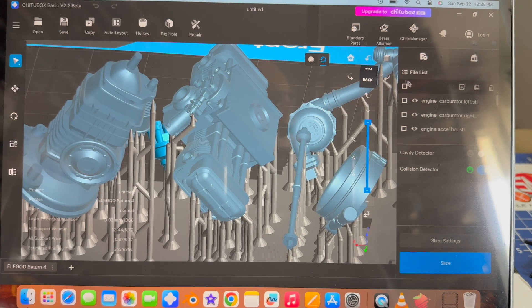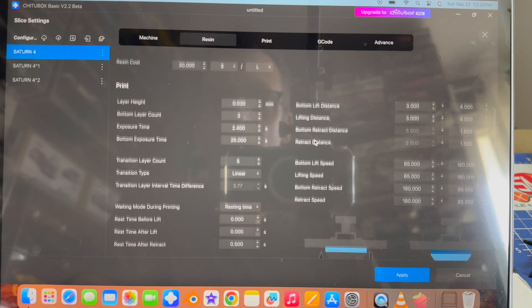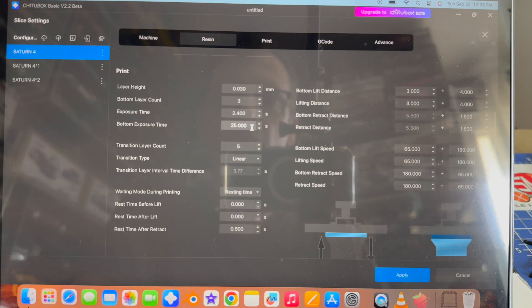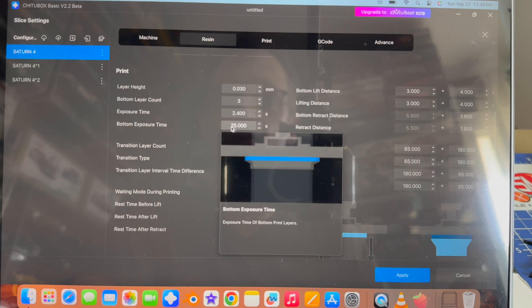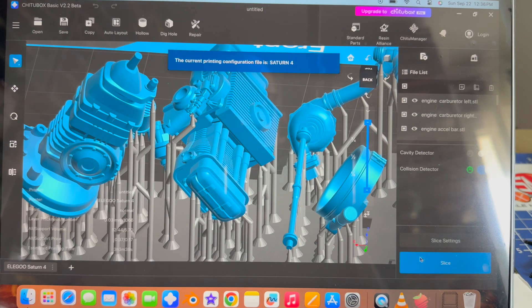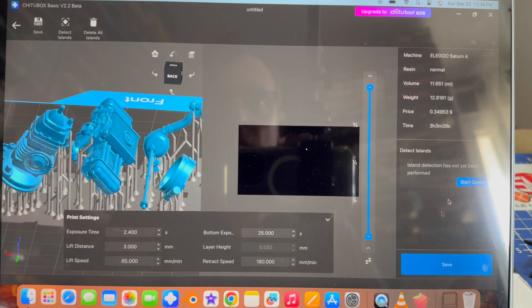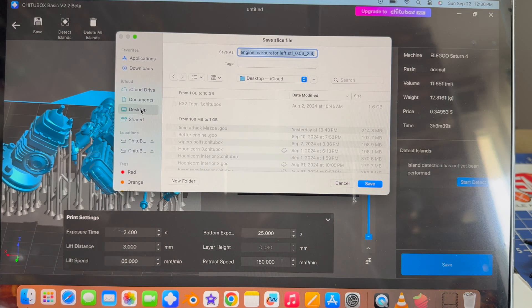I'm pretty happy with this — let's slice it. Let's check our settings first. Since I ran the test, I did decrease the bottom exposure time from 30 seconds to 25 seconds, and that's going to make it a little easier to get off the plate — it was tough to get that piece off of the plate. I'm going to go with a layer height of 0.03 for nice detail, and exposure time I'm going to leave the same at 2.4, because I'm pretty happy with the results from the test. So I'll apply that and we'll slice it. It says it's going to take 3 hours, 3 minutes, and 39 seconds. So we'll save it to our desktop and we'll call this VW engine.